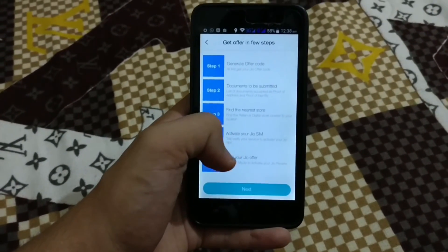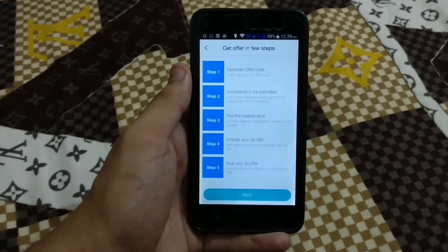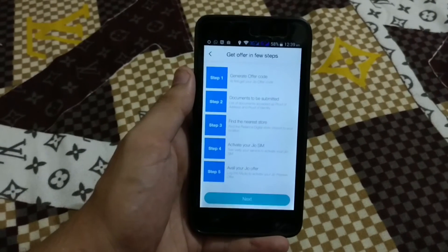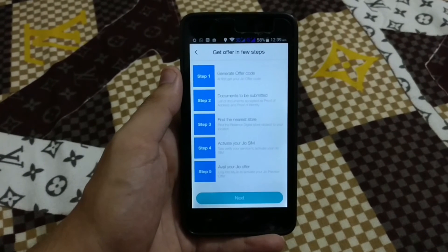So after getting the code, you need to visit your local Jio center and submit all your documents, and you can get that Jio SIM card very easily. So guys, that was all about getting the Jio SIM card with any mobile phone.